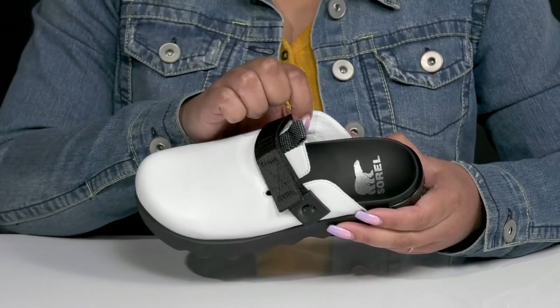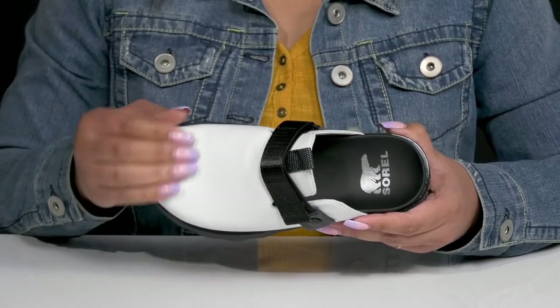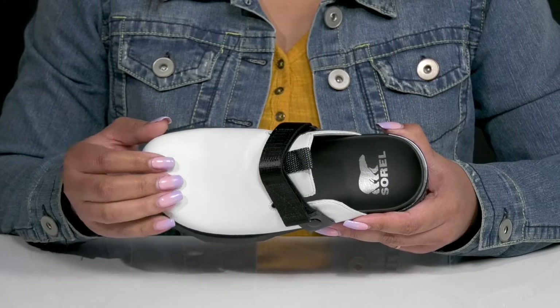Inside, there is a synthetic lining with a lightly cushioned footbed that is contoured to keep you comfortable all day, and there's a roomy toe box to allow your toes to splay more naturally.